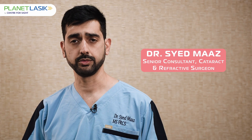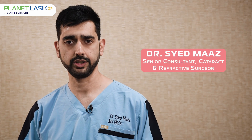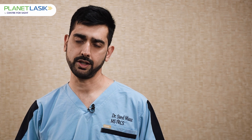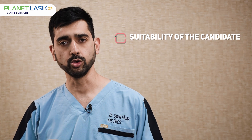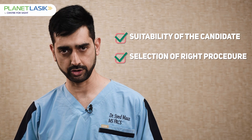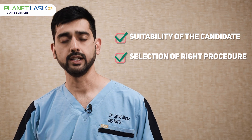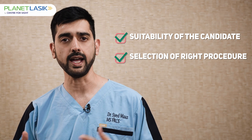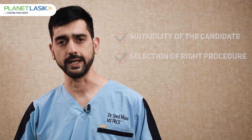To have the best outcomes in keratorefractive surgery, it is imperative to have a thorough preoperative examination. A preoperative examination is done basically to assess two points: first, if you are or not a good candidate for the procedure, and secondly, which procedure amongst the various ones we have would suit you best.